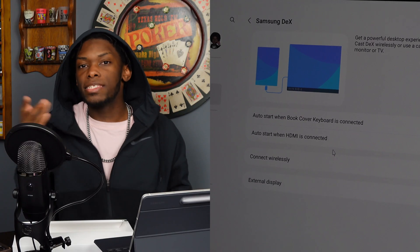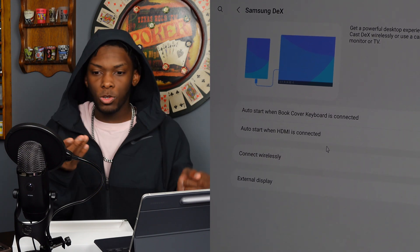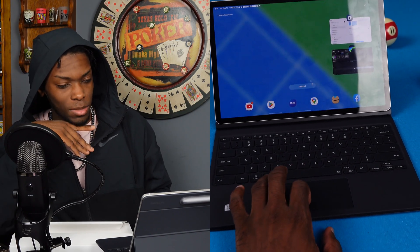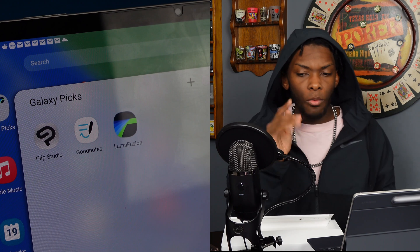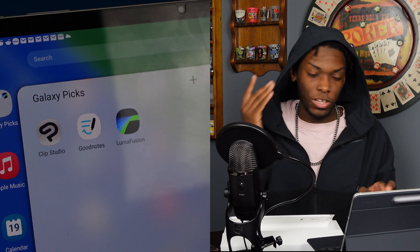It already prompts you right out of the box if you want to start Samsung DeX when you connect the keyboard, which is cool — it did that with the Tab S6 too. You can set it up so every time you connect the book cover keyboard it pulls up Samsung DeX, or you can disable it. I think I'll leave that off because Samsung DeX is dope but I don't want it on all the time. The trackpad is nice and fluid. We got Wi-Fi 6E and that new Snapdragon processor — I hear it's fast. Pre-installed out of the box: Clip Studio, GoodNotes, and LumaFusion. That kind of pissed me off because I actually paid for LumaFusion. Let's check out the front camera real quick.